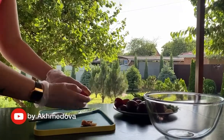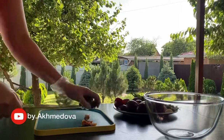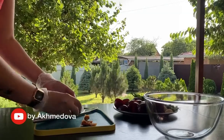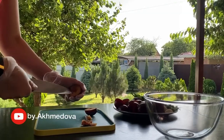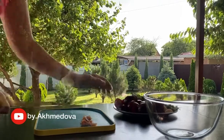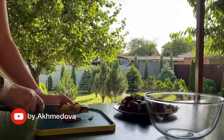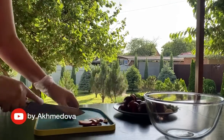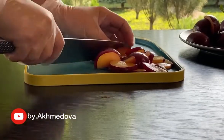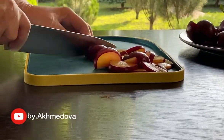Let's get started! With the one hand. The other hand is the same. I'll show you a little bit later.